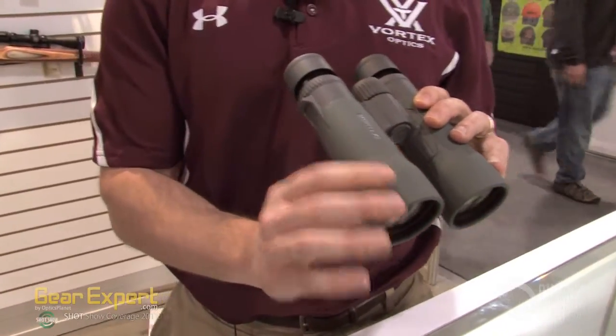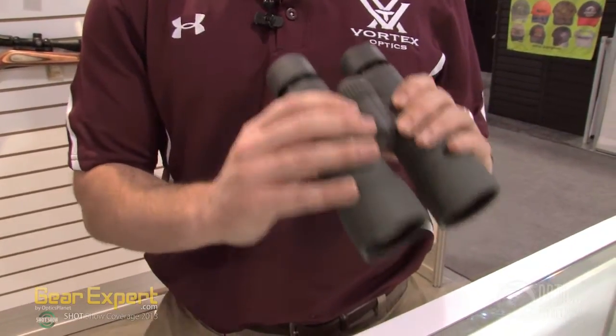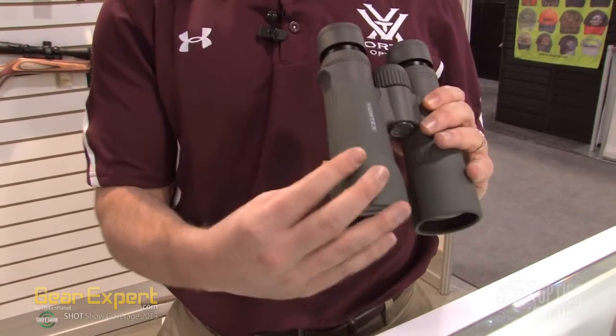We kind of just flare the eye cups right out at the very end, so for most people familiar with the 42s, it'll feel like you're holding the 42, but you've actually got the 50mm bow.